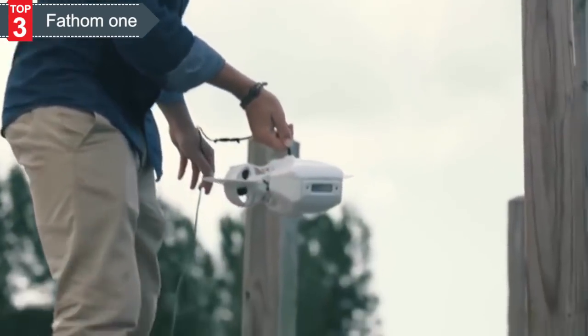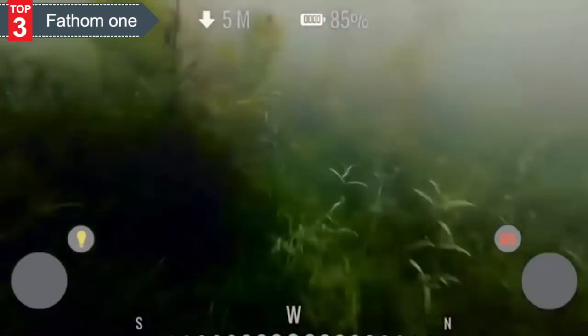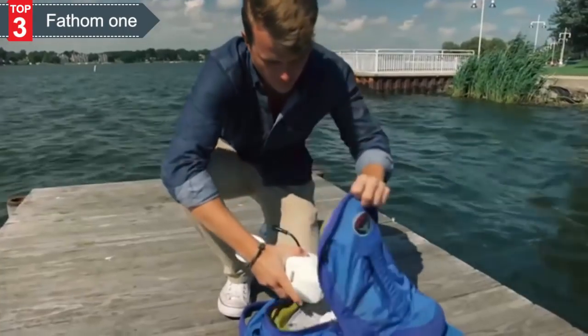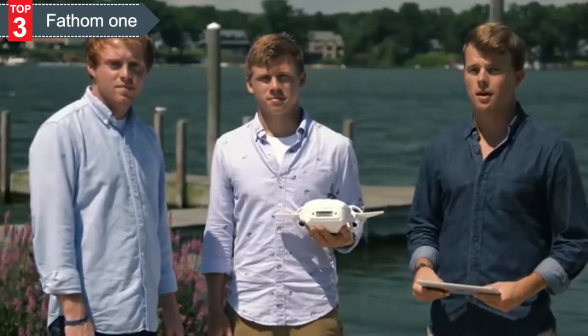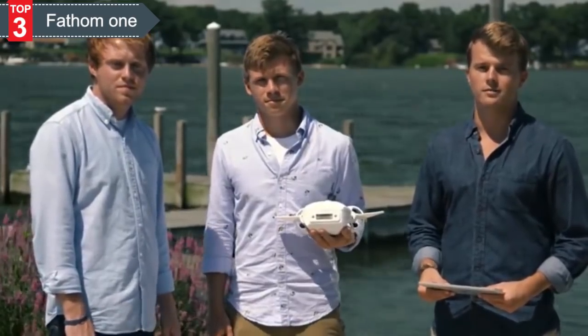We knew we wanted an underwater drone that anyone could drop into any body of water and pilot easily using an app on their smart device. It had to be small and light enough to carry around, meaning a completely new compact design. It had to come fully assembled out of the box, including an onboard 1080p HD camera and built-in high-intensity LED headlights for clear viewing. And it had to be as affordable as lower-cost flying drones with comparable equipment so that every modern-day explorer could have one. We built the Fathom One with all of those features, and thanks to custom components and a streamlined design, now you can have it for under $600.